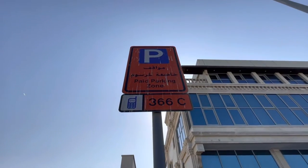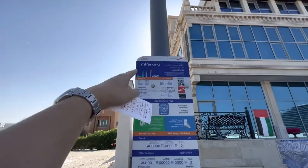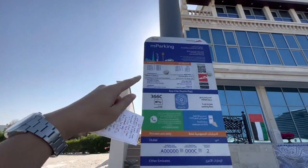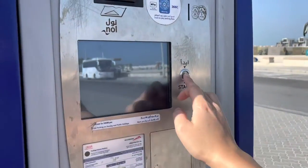Dubai has a lot of paid parking areas and parking signs like this showing a zone, like 366C. You may be able to download the mParking app and pay through the phone, but I wasn't able to do that, so I had to use the parking machine.